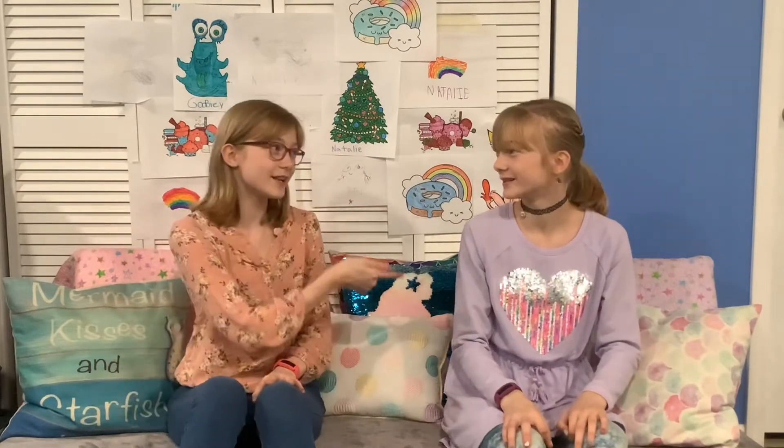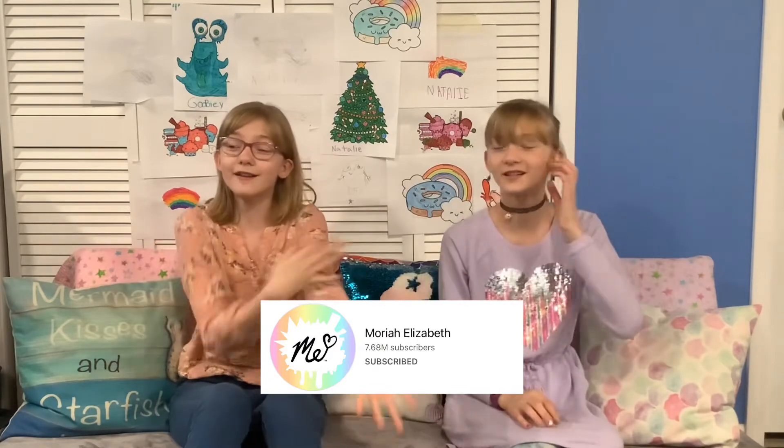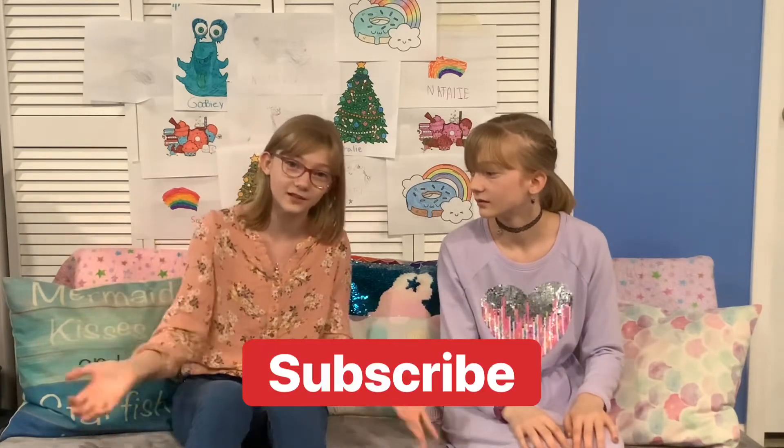Hi and welcome to Twin Things. She's Natalie and she's Sophie and we're identical twins. Today we're going to look at this amazing app created by Mariah Elizabeth herself and her team. She made an app called Spark. It's basically a digital 'Create This Book.' It has three new prompts every single day, there's no ads, you don't have to pay for it, and no in-app purchases — it's free. Subscribe to Mariah Elizabeth because she's an awesome YouTuber, and subscribe to us too if you haven't. Let's get to it.